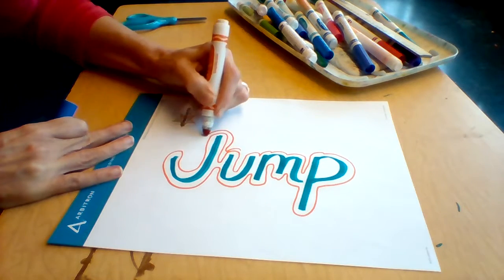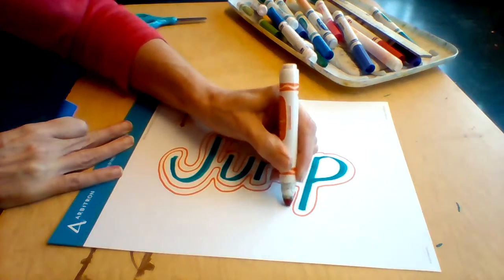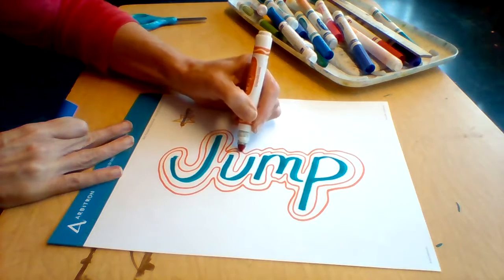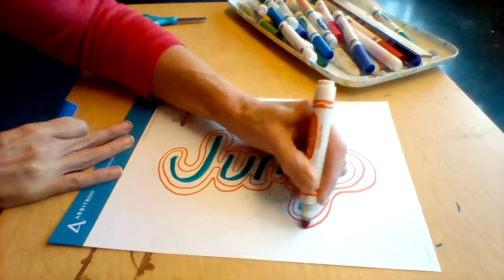Here I go around. And really, I'm just having fun. I'm kind of tracing around the contours, and then it becomes more of wavy lines and shapes.